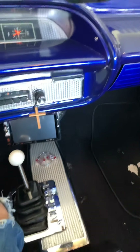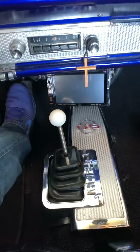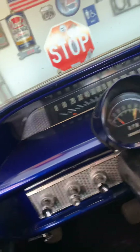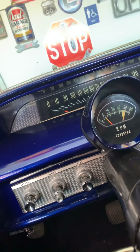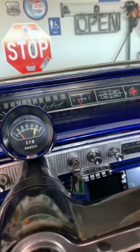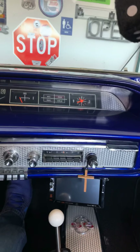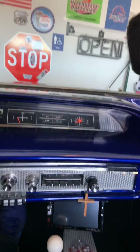This isn't the original boot but I found this boot at a swap meet and it looks good, works great for this car. Very nice — started right up. All right, here we go.